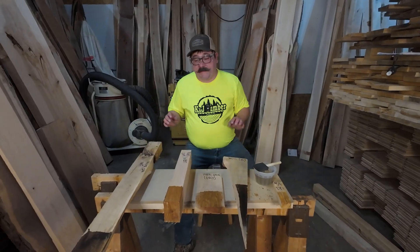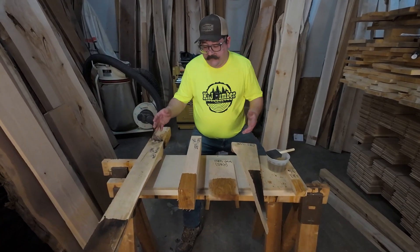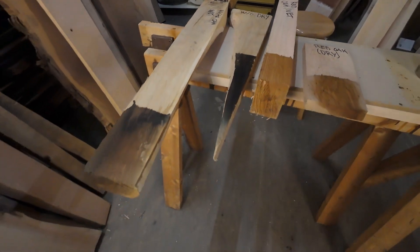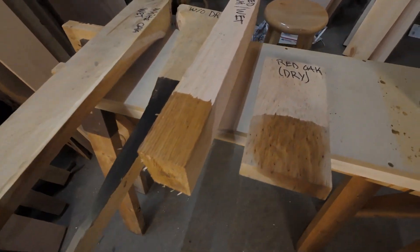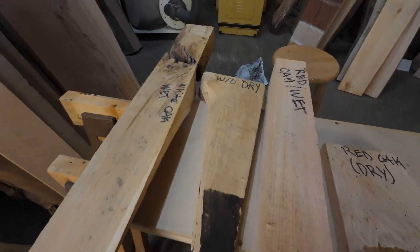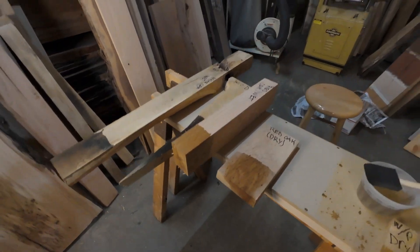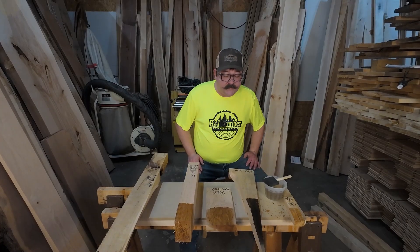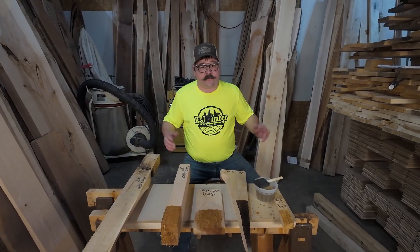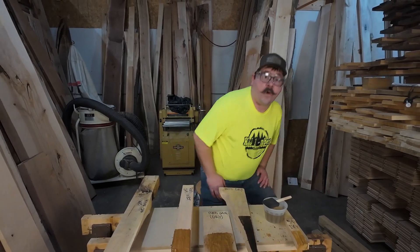It's been about 20 minutes and the results are quite obvious. The wet white oak and the dry white oak both turned very dark very fast, while the red oak was only slightly colored. This test is plausible — you can use the sodium nitrite test to determine whether you have white oak or red oak quite easily.